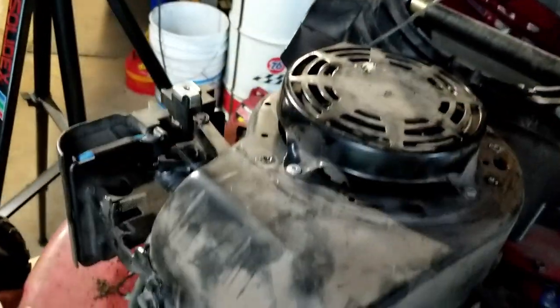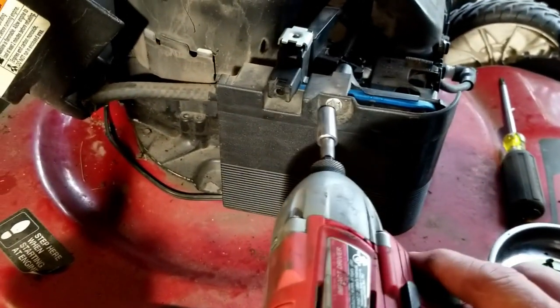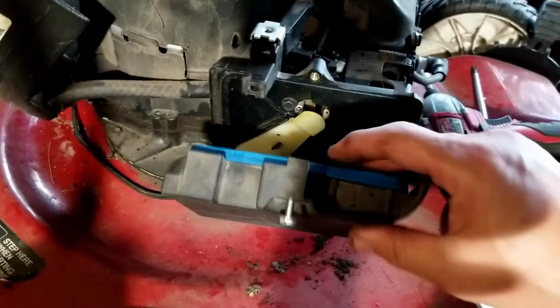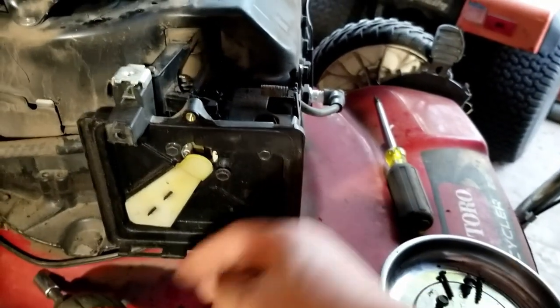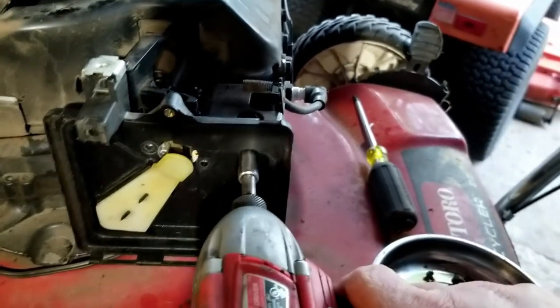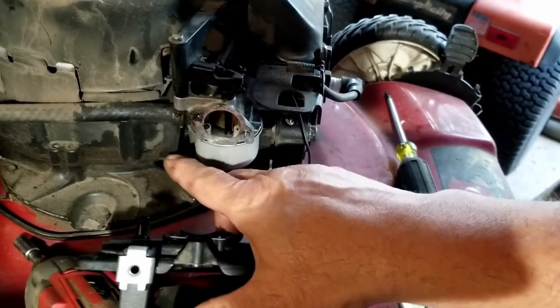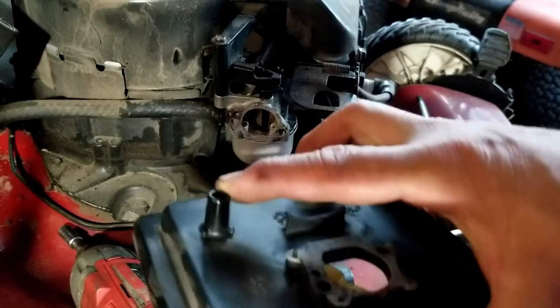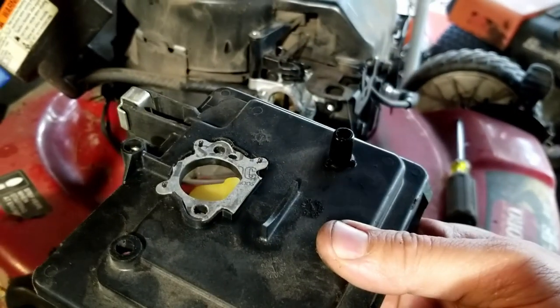Now I'm going to take the air filter off. The air filter housing also has a 5/16 bolt. Then we're going to take this off — there are three 5/16 bolts: one, two, and one up here in this corner. As you take this off, pull it straight off. There's a rubber breather tube that goes onto this nipple sticking up here. When you put this back on, there is a gasket right there — make sure that gasket is in good shape and replace it if you need to.